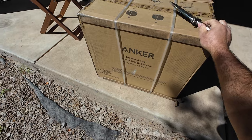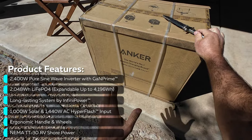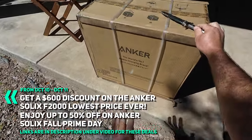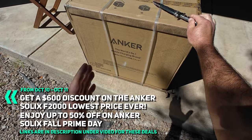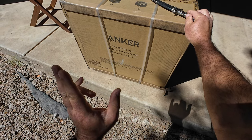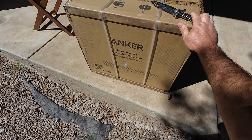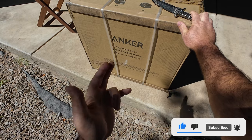Hey guys, thanks for tuning in. Check it out — it's the Anker Solix 2000 watt power station. Now this is a big boy. It can possibly be used for home backup or small house backup, getting you maybe through a day of power outages, or take it with you. It should have rollers so you can take it camping. Today we're going to unbox it, charge it up — using some other brand solar panels since Anker didn't send any — and see how long it takes and what it can take on solar and house power. Then we're going to run a bunch of stuff off of it and see how much it can handle. Let's get started.